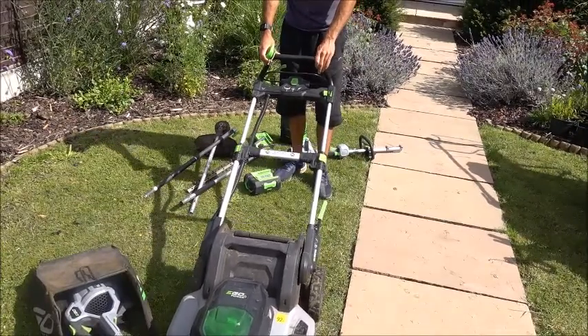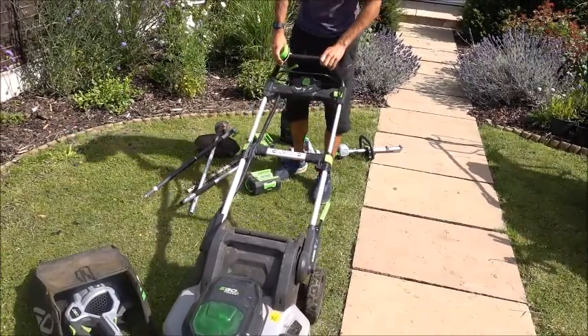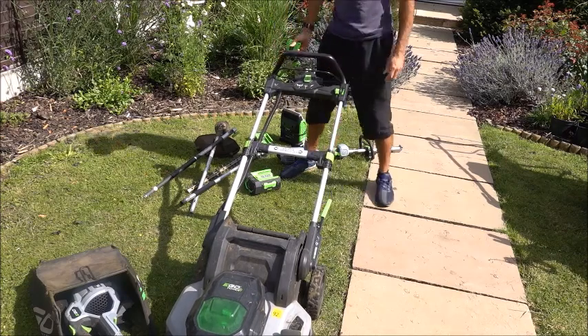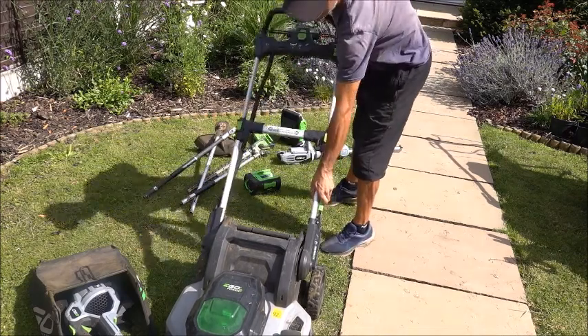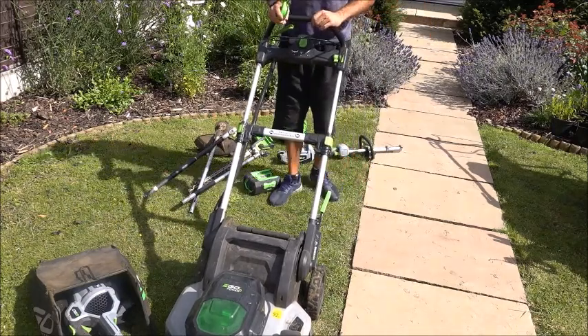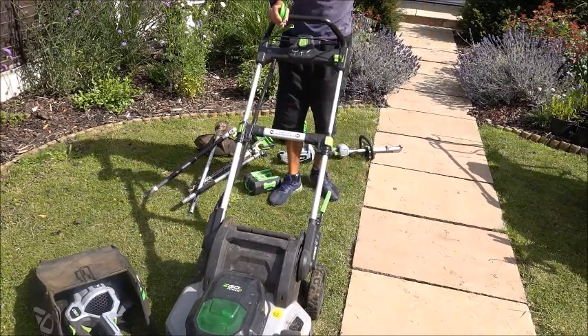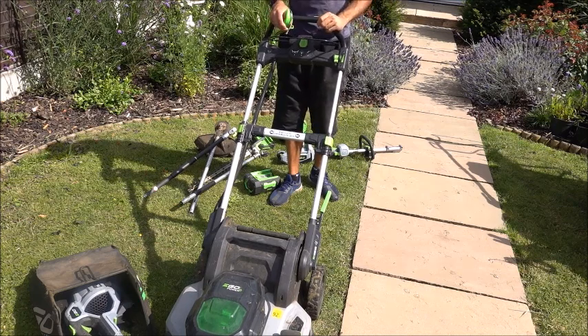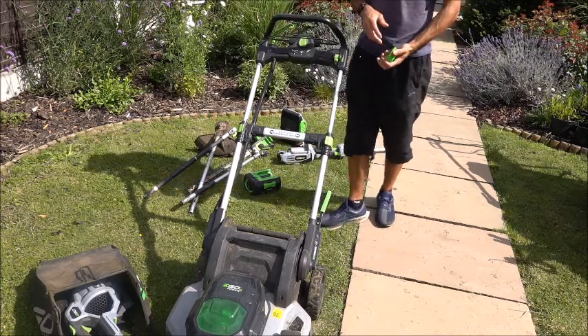The height, especially if you're vertically challenged, it's very easy to use. And obviously if you're taller, it will go up higher. I would say if you range between about four foot and six foot, you're going to have absolutely no trouble with the height adjustment on the lawnmower.